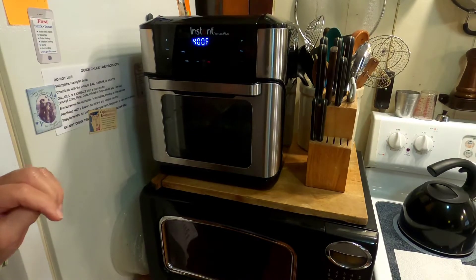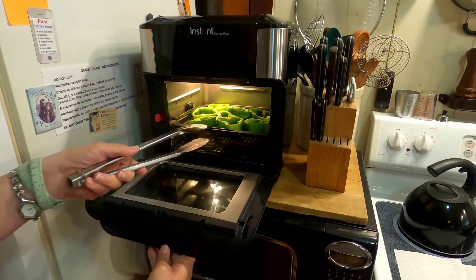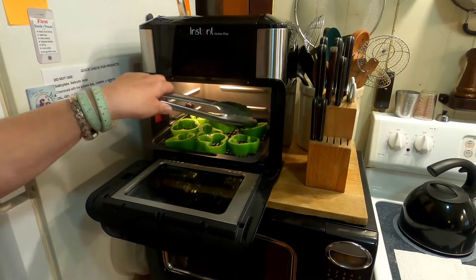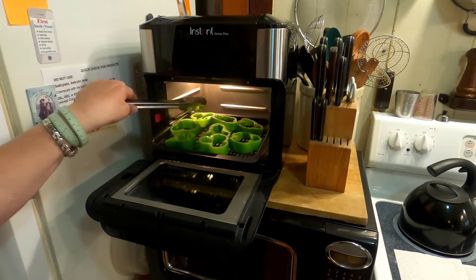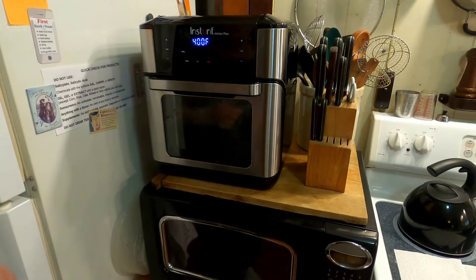Now it's telling me to turn the food. I'll just use my tongs. They don't really look like they need to be turned over — they're fine. I'll let it keep going.